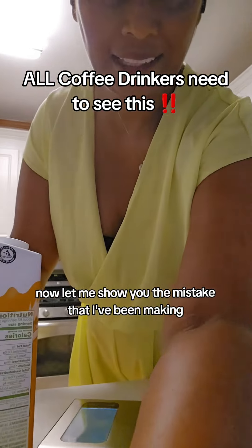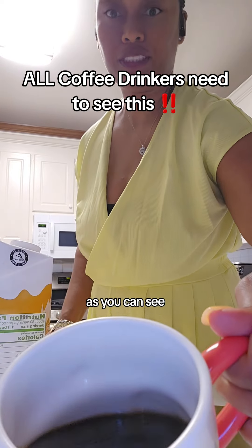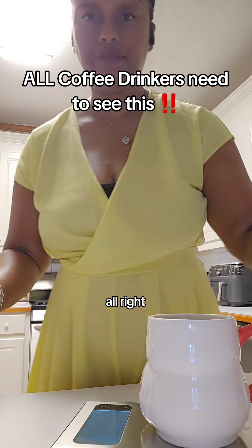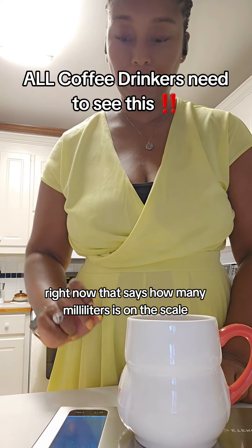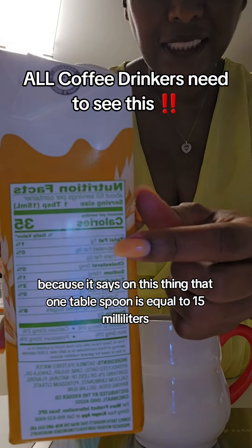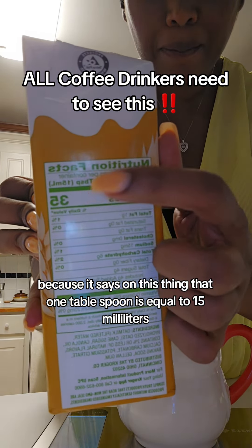Let me show you the mistake that I've been making. I've got a fresh cup of coffee here. As you can see, it's pretty full. I'm going to set it on this scale. Right now, it says how many milliliters is on the scale. I'm doing it in milliliters because it says on this thing that one tablespoon is equal to 15 milliliters.